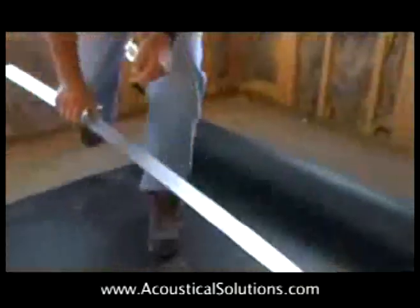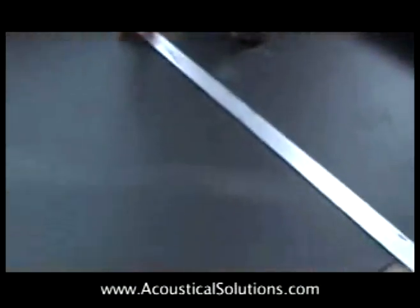You don't need to cut all the way through the barrier. After you score it, you can separate it by tearing.